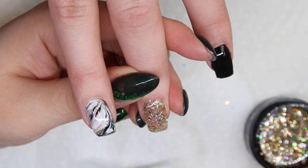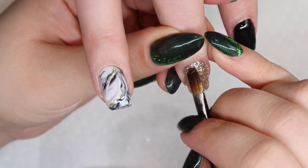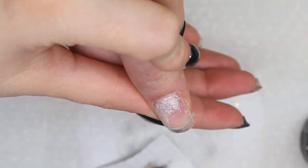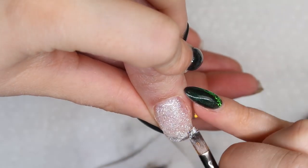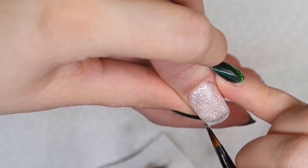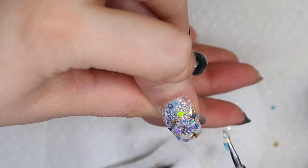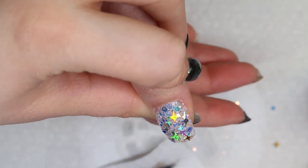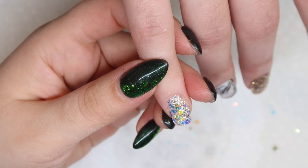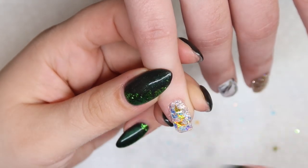Sometimes when working with glitter gels that have a lot of chunkies in them, you almost need to layer them to get a better, more concentrated look. On her thumbnail I did the exact same thing as her pinky nail — covering the entire nail with Light Elegance's Tiny Diamond and then going in with some more chunky glitter mix on it as well. Once I have all my base sparkles and color gels down, I'm going to go in with some Fusion SL clear and embed all of these colors.